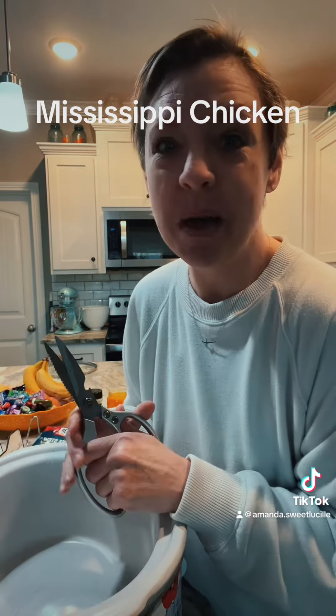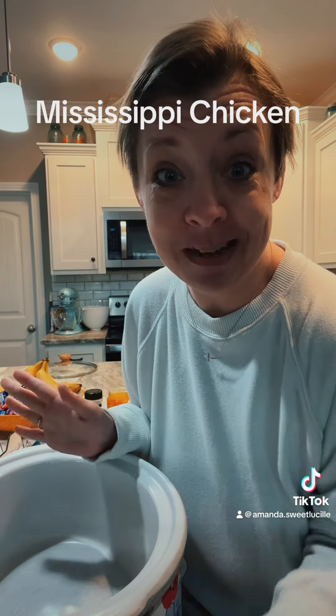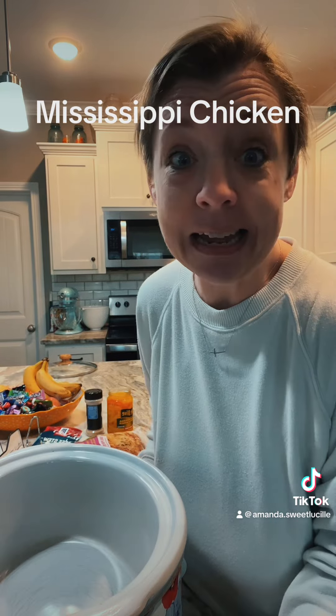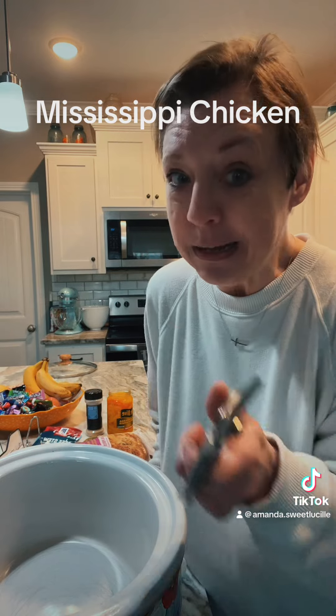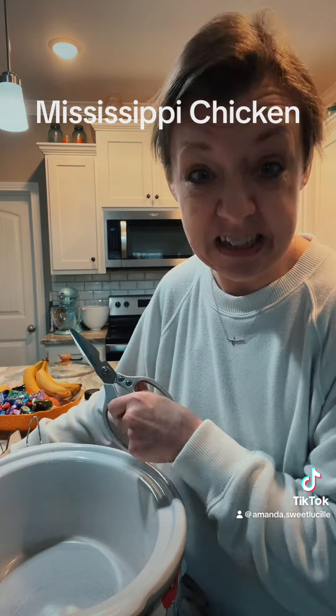Good morning everybody, happy Tuesday! I'm up and at it early this morning. The husband goes back to work today, so that leaves me and the boys home alone. I'm taking a day and doing nothing but cleaning and laundry. Of course I'm cooking just a little bit — a crock pot meal. Let's make some Mississippi chicken, y'all.